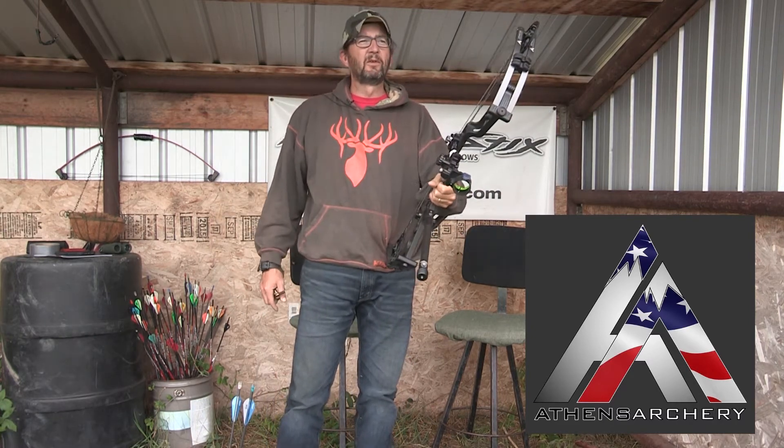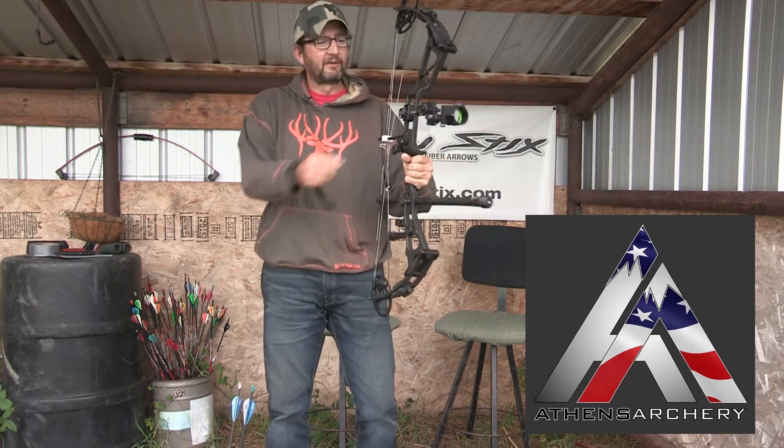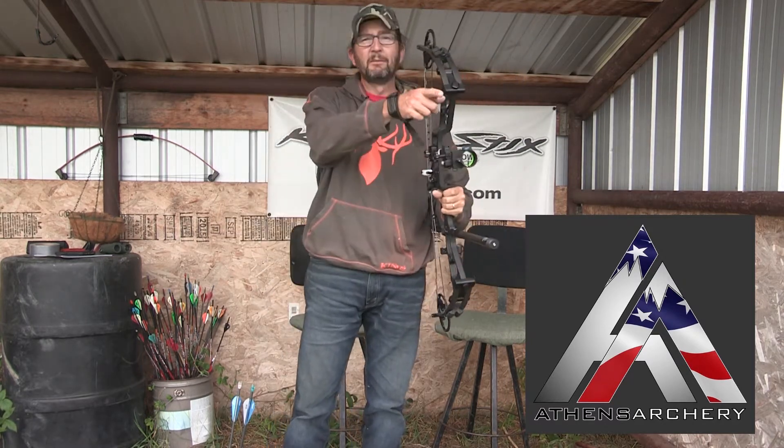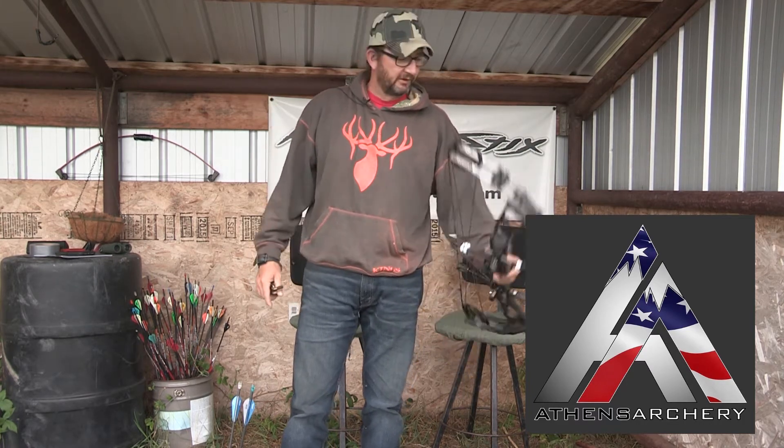It's probably one of the easiest bows I've ever had to sight in. I just screwed the sight on, set my 20, and then dialed her over like six clicks to the left and boom, she was shooting.